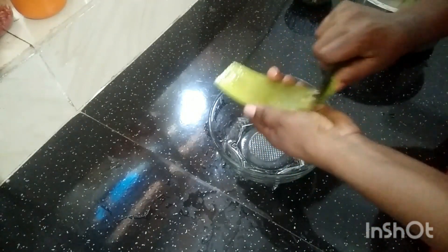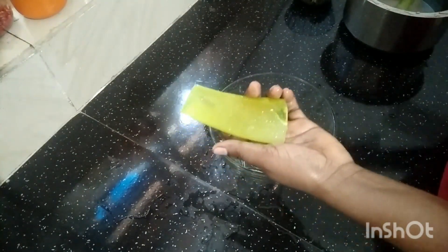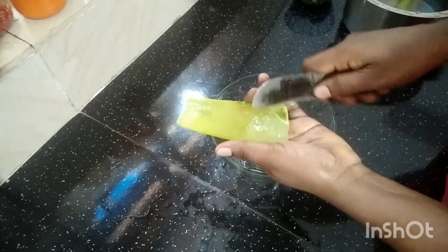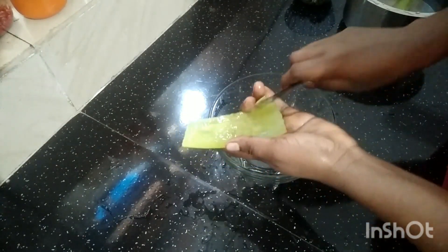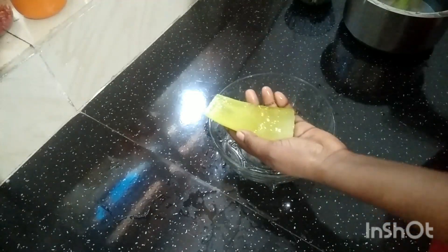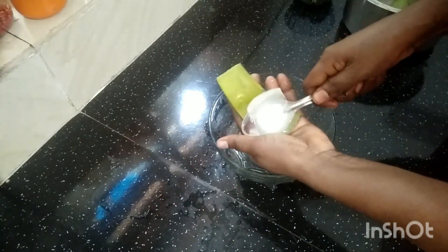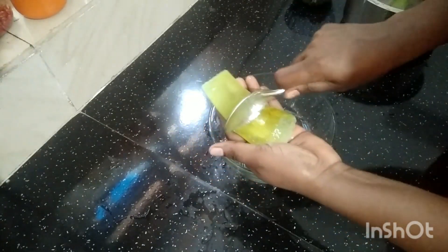Then I will use the gel to put it in the middle of the top. Then we will use the gel to put it in the top. We will use this gel to treat it as well. Then I will use this gel and use a spoon.